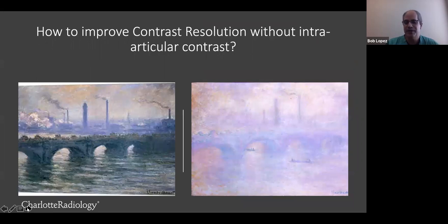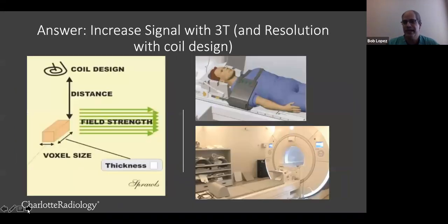Here are a couple of pictures painted in the 1900s by Claude Monet of the Waterloo Bridge, looking at the sunset and fog. Obviously, one of them has much better contrast resolution than the other. So how do we improve contrast resolution without using contrast in the joint or IV? The answer is MR physics. The most important factors are the field strength of the magnet and the size of the coil, because the further away we are from the area of interest, the harder it is to get good signal.